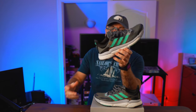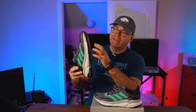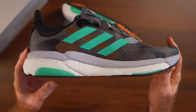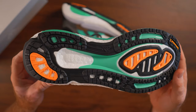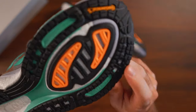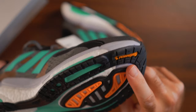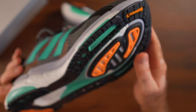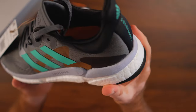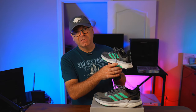The plate extends all the way throughout the bottom and actually protrudes on the medial side. I tend to shift my foot inward — toward the medial side — when I run, and this will protect me and help prevent that. This kind of medial support is important for overpronation correction.